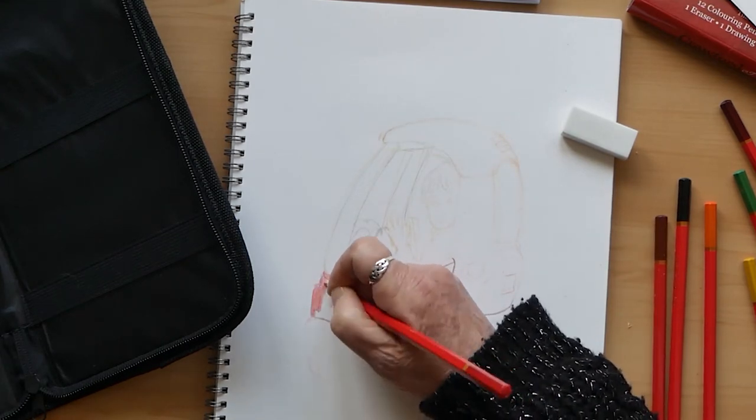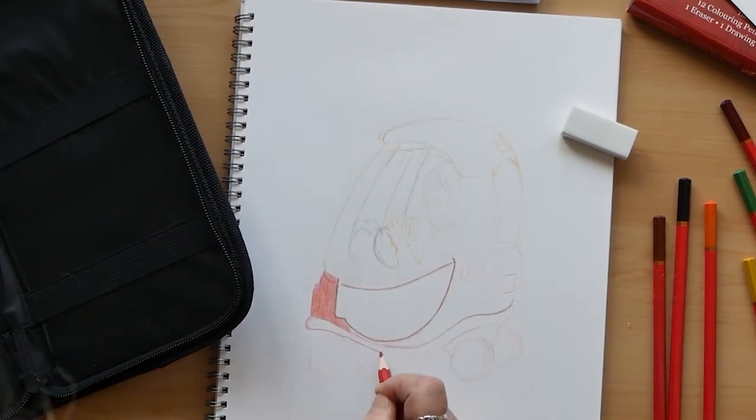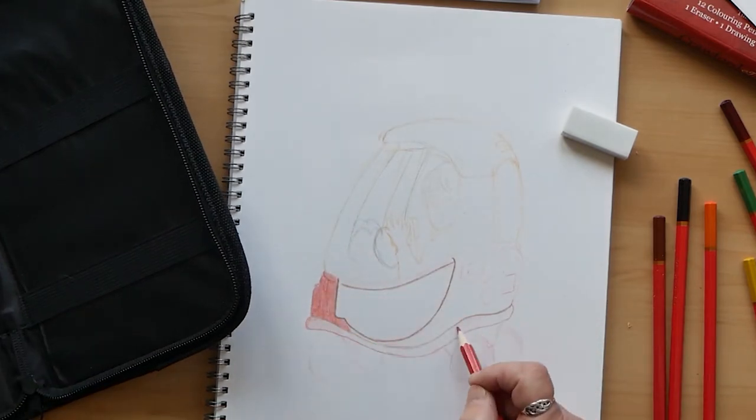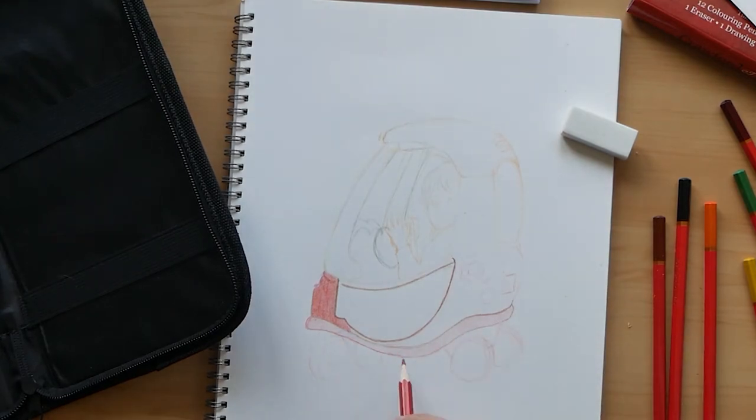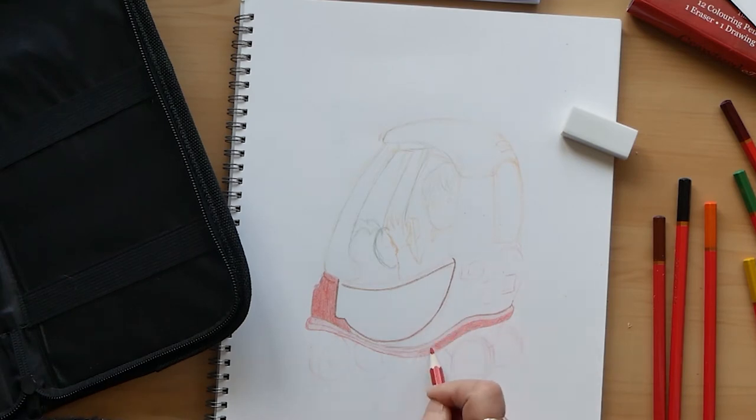So I'm going over my rough outline and starting to colour in. There doesn't seem to be an awful lot of difference with these pencils — they don't seem to be going much darker than they did before on the included paper.